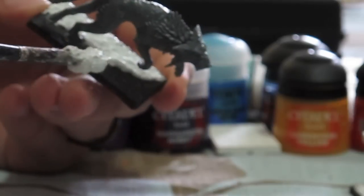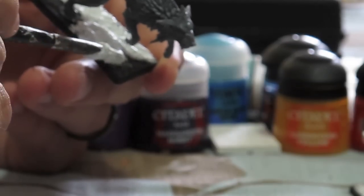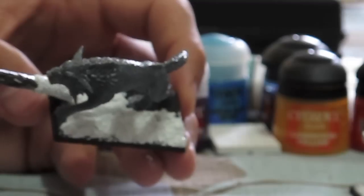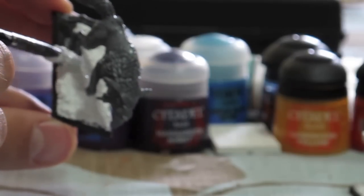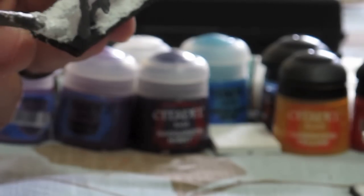With regular sand and PVA glue you'll find it flakes off over time, but when this dries it's solid. You also have more control over where you're putting it. And if you like to add extra bits to your base — like a broken sword or shield — this stuff is really easy to use while still wet: just put a little glue on the bottom of your bit and press it into the White Pumice or Black Lava, and it stays in there looking natural. It takes a minute or two to fully cover the base but it's really not a difficult process.